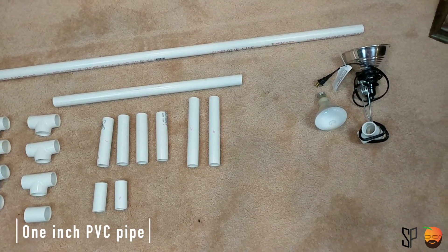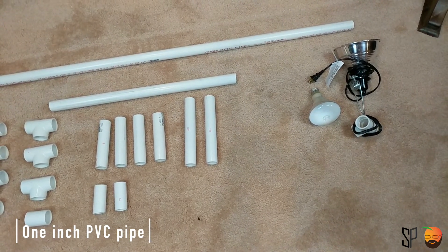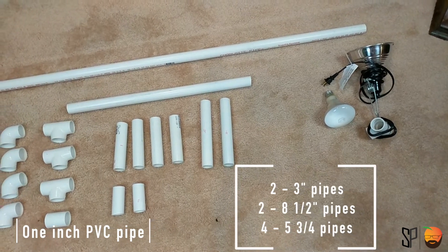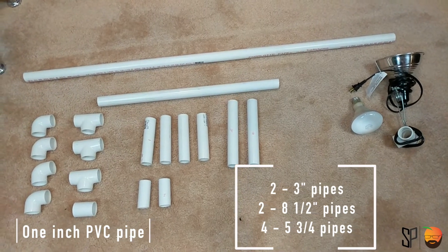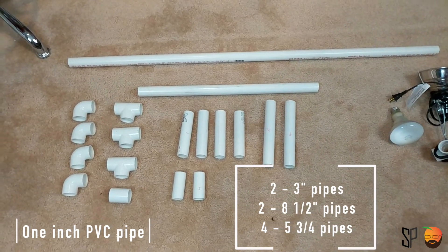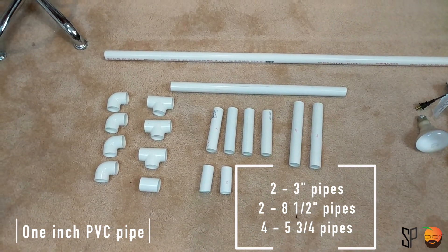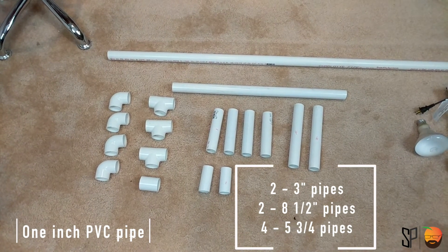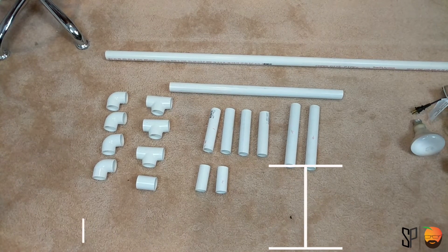The very first thing that I'm going to do is build the base of these light towers. I need to cut the PVC to certain lengths: two pieces five and three quarters inches long, another two pieces three inches long, two more pieces at another five and three quarters, and two pieces at eight and a half inches. You can make them as you wish — this is some of the dimensions that I played with. I'll leave a link in the description for all of this information and we'll start to build this together in the very next section.